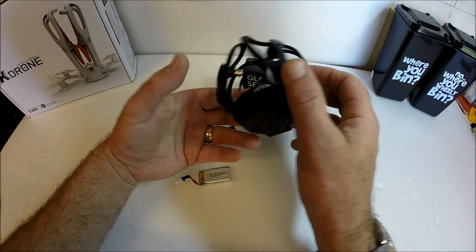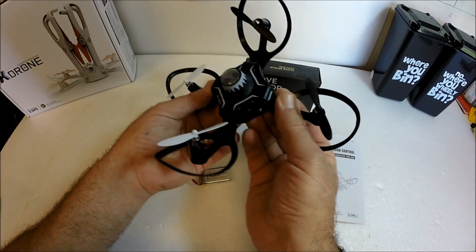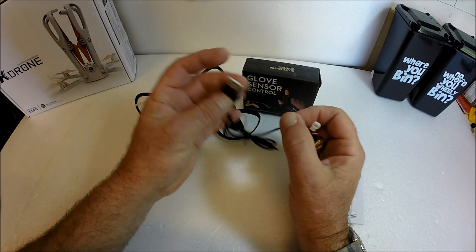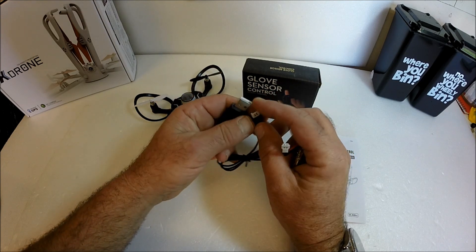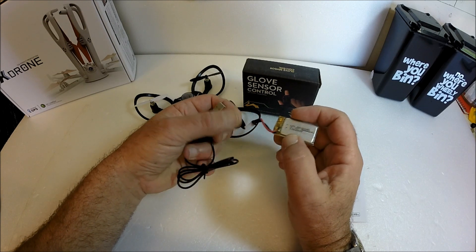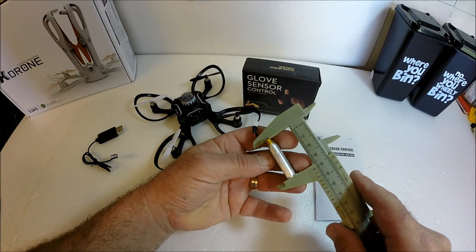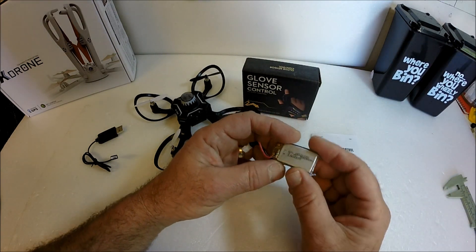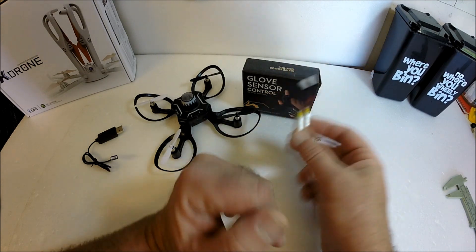In the box we have the drone itself — a very neat little design with foldable arms that come out. There's a USB charger with a micro Lottie connector, which can go into your computer USB socket or a wall adapter with a 5-volt USB socket. The battery is a 3.7V 380 milliamp unit, just over 40mm long by 29mm wide. If you can find spares of that size, not necessarily that MAH rating, you could use those as well.